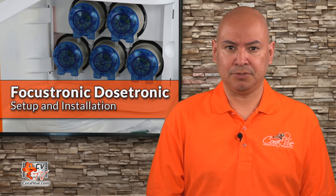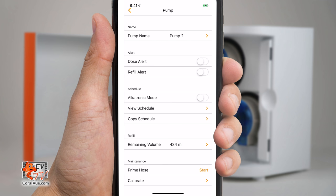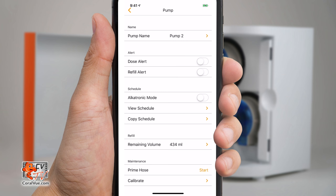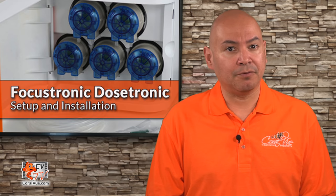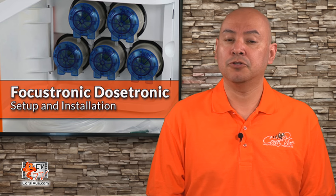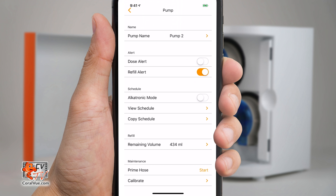Let's go ahead and configure the dosing pumps. On the app, tap on the pump you wish to configure. From the configuration screen, you will be able to rename each pump. If you want the Dostronic to notify you when the liquid containers are low, then enable Refill Alert. Please remember, though, that the Dostronic relies on you entering the correct starting volume in order for the Refill Alert to work correctly. If you need the Dostronic to notify you every time the pump head performs a dosing, then enable Dose Alert. Be sure to enter the correct volume on your liquid container in the remaining volume field.